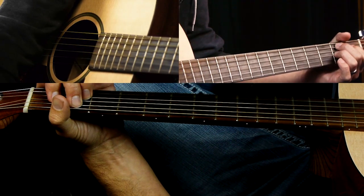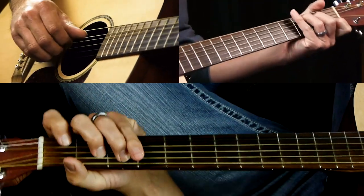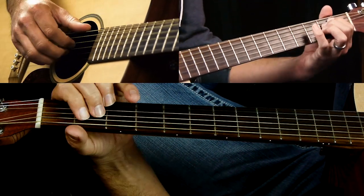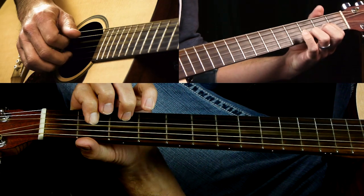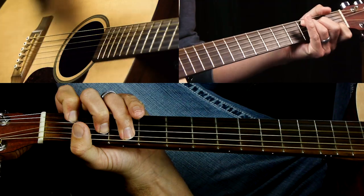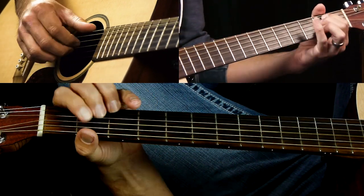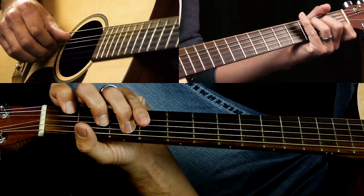Then we have this other bridge — this is the higher part where the vocals get real high. It goes C twice, D sus 2, E minor 7 once, to D, then back to C twice. So the first part is: C, D, E minor, D, C.